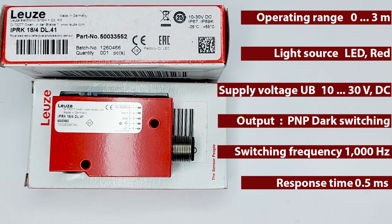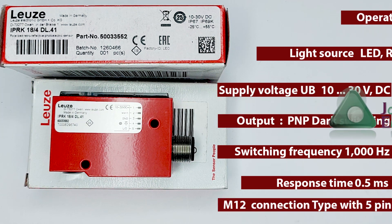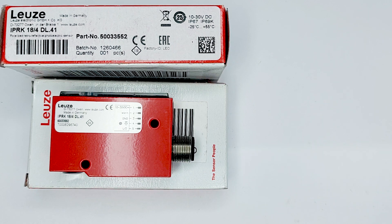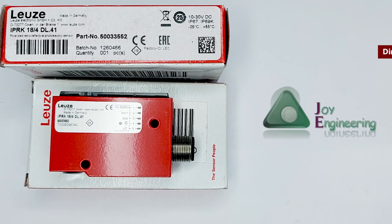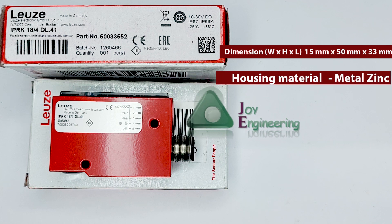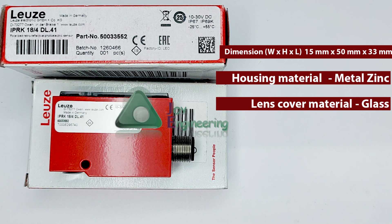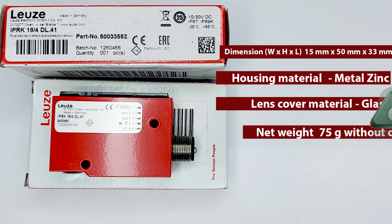The sensor is M12 connection type with 5 pins, and the dimension of this sensor is 15 mm by 50 mm by 33 mm. Housing material is metal zinc, the lens is covered with glass, and the weight of this sensor is 75 grams.